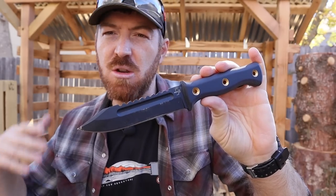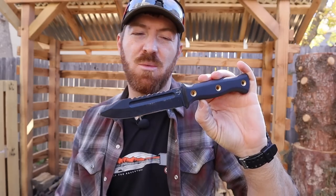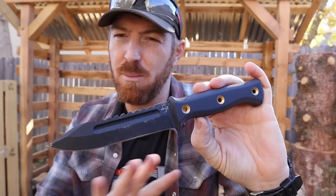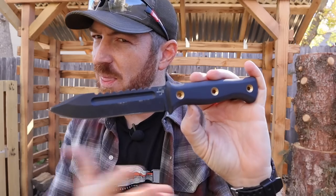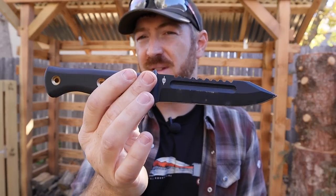I ran over to Blade HQ, paid 90 bucks for this blade, and I just turned the camera on after some basic use — and right away I ran into an issue I'll share a little bit later. So we're going to do a completely different style video today: a discovery process of just what the capabilities and limitations are in this pilot knife design.